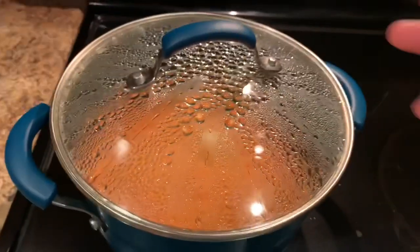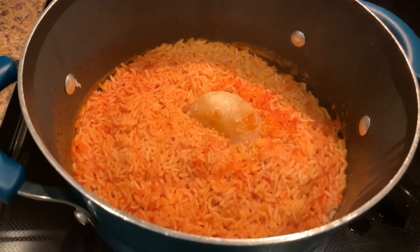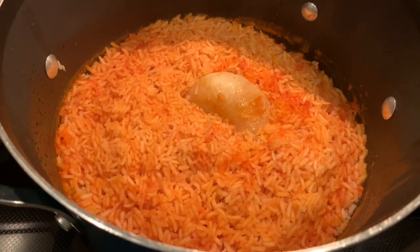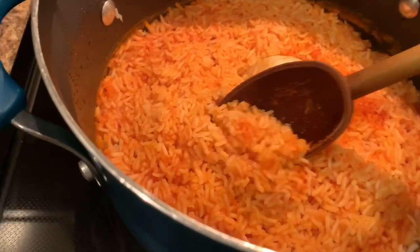It's been 15 minutes now, so it's time to check on our rice. It turned out great — it looks nice and puffy. Now it's ready to serve with your favorite dish.